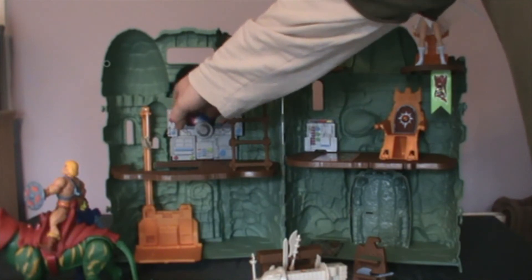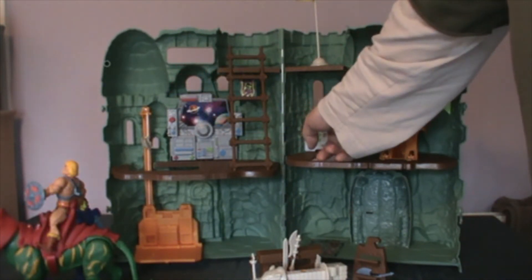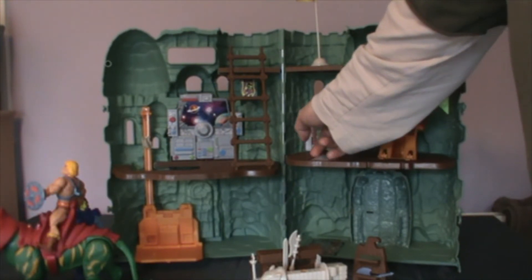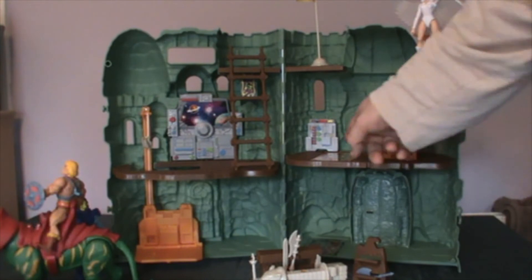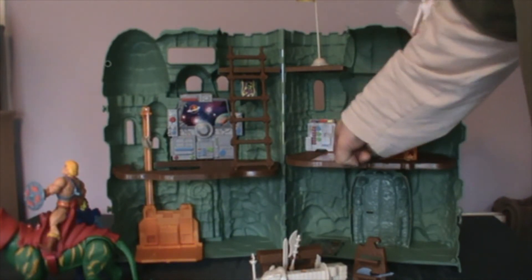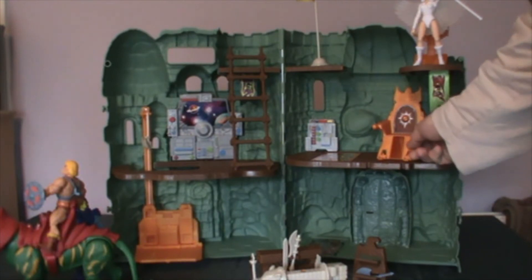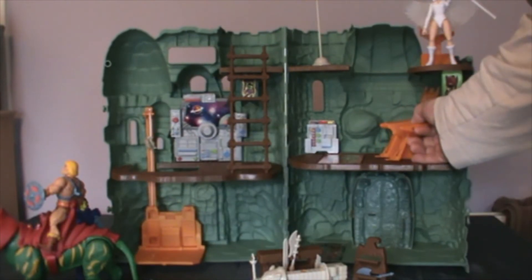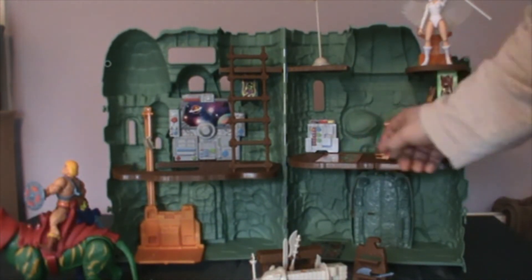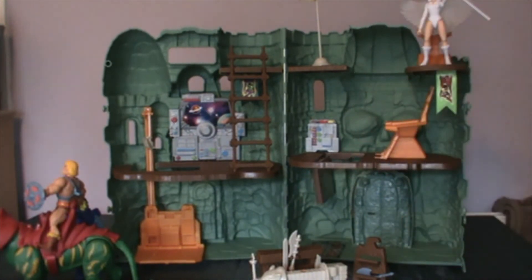These used to be cardboard components and are now fully vacuum-formed plastic, and they sit proudly on each of the levels. This trapdoor chair has got the original sticker on it and still works just as well. So when you turn the chair, it does drop — there you go, it drops.